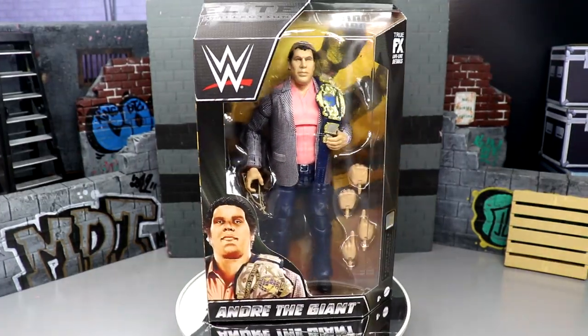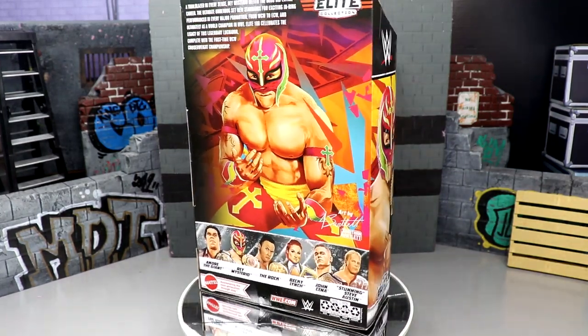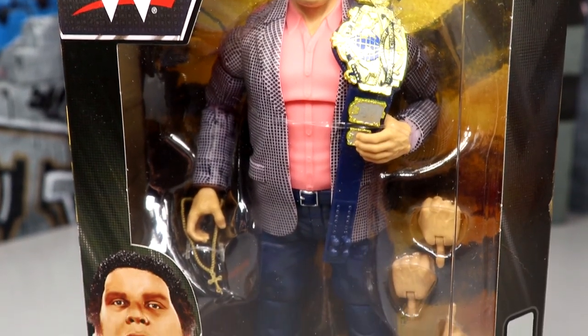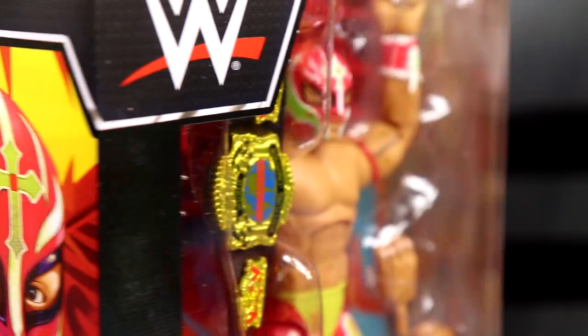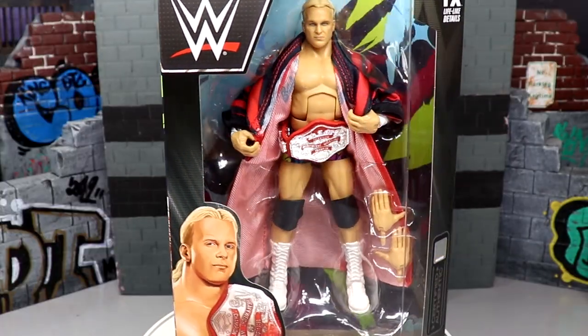This set includes John Cena, Andre the Giant, The Rock, Stunning Steve Austin, Becky Lynch, and Rey Mysterio. There is a lot of reuse in this set, however every single figure does feature a brand new, first-time-in-the-line championship belt. We also got some brand new head sculpts and unique things going on.